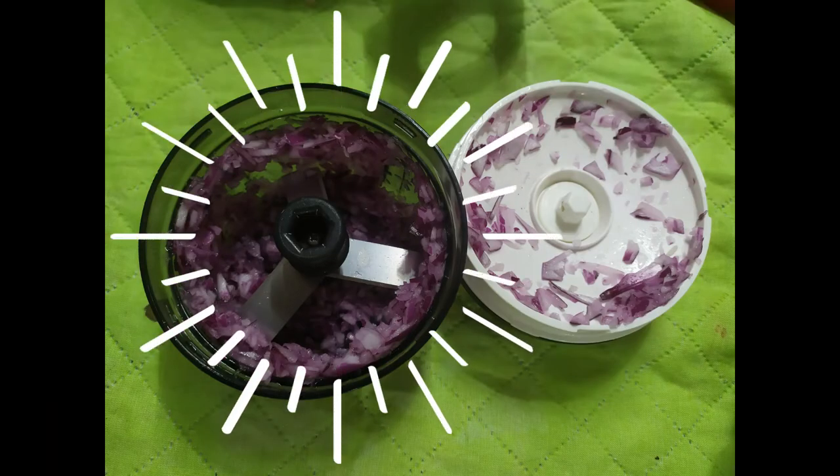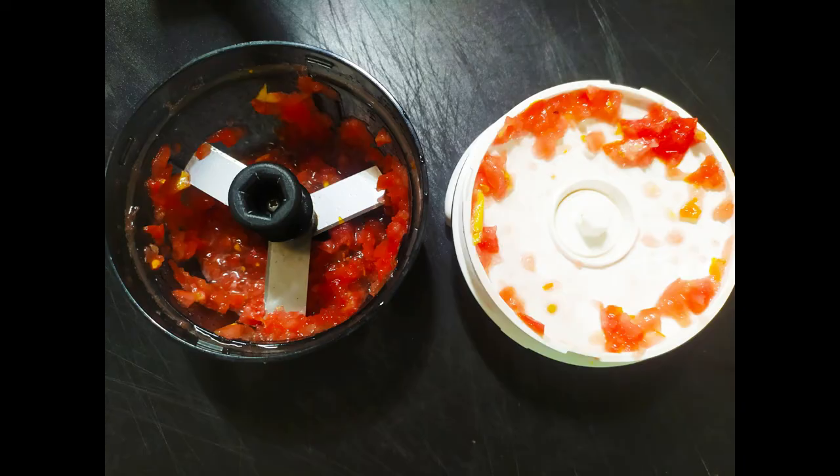Look — this is what you get in the Mini Chef with the onion, but try it with the tomatoes and you'll just get a red sauce. That's why I'm sharing with you my techniques.